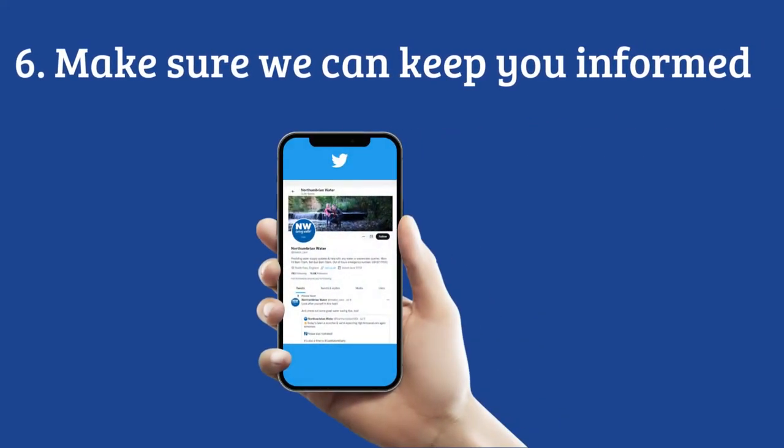Make sure we can keep you informed by signing up to our text alerts and following us on Facebook and Twitter, so you'll always be in the know if we'll be working in your area or if you'll be affected by an emergency.